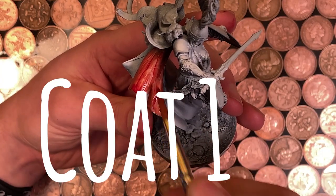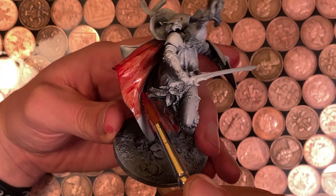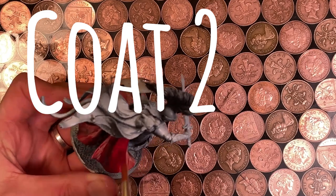With that in mind, this set is awesome. The range of colours really expands your options, particularly if you're painting natural tones like skin, fabrics, or dioramas. But for me, there are some standout pigments.